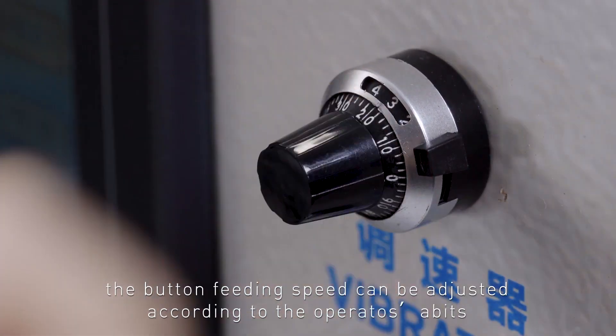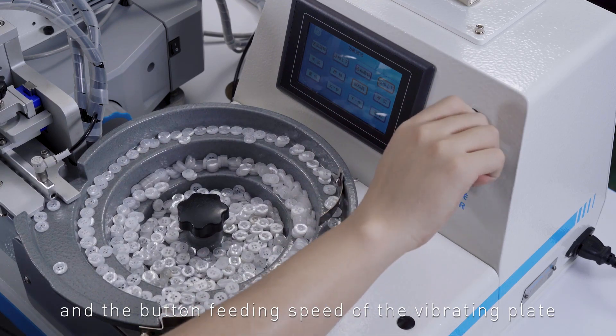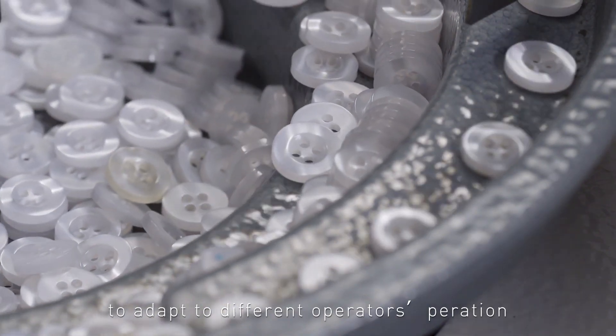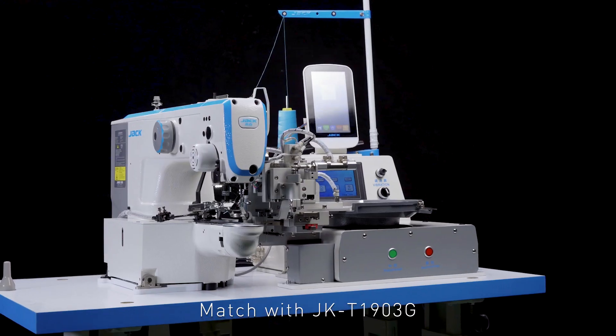The button feeding speed can be adjusted according to the operator's habits. The button feeding speed of the vibrating plate can be adjusted through the speed control knob to adapt to different operators' operation styles — wide adaptability and strong applicability.